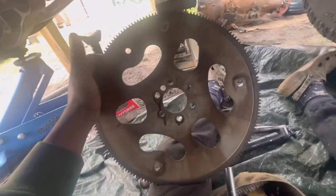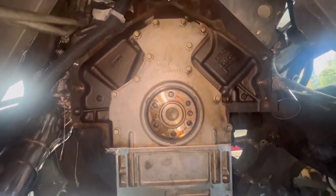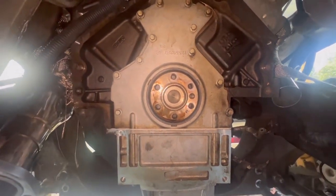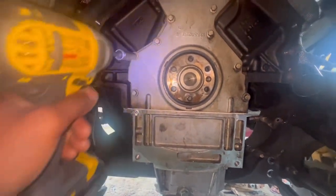Got the flywheel off, as you can see. Now we are on the back side of the block. We're gonna remove these 12 bolts on this rear main housing — 10 millimeter, as you can see. I already got one bolt cracked and I'm gonna go crack the rest.